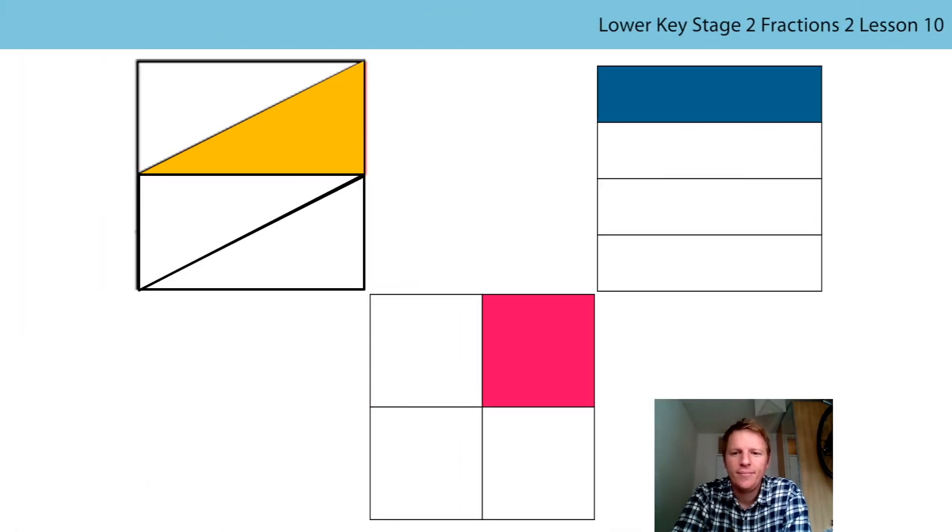Hi everyone, Mr. East here. I'm going to take today's lesson and we're going to start off by thinking about what Mrs. Kingham asked you to do in the previous lesson. She was talking about and comparing equal parts of the same whole that looked different, and she asked you to think about these three squares.